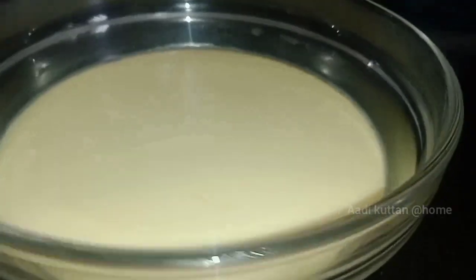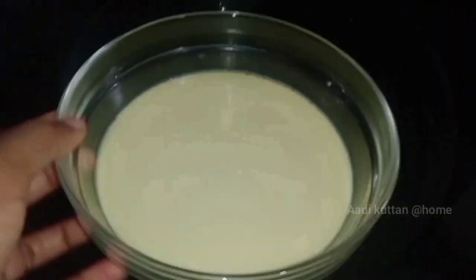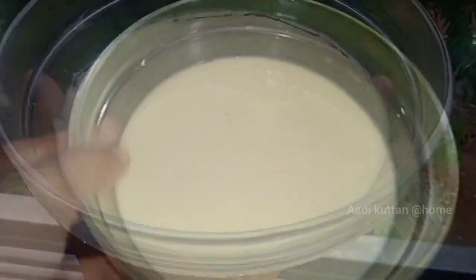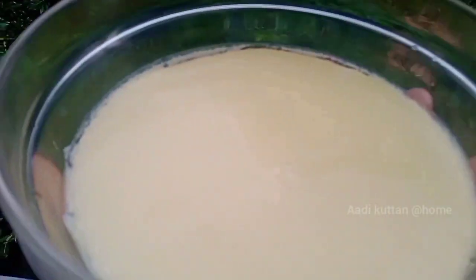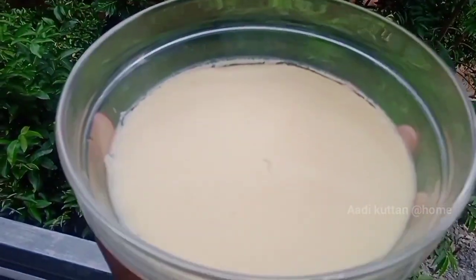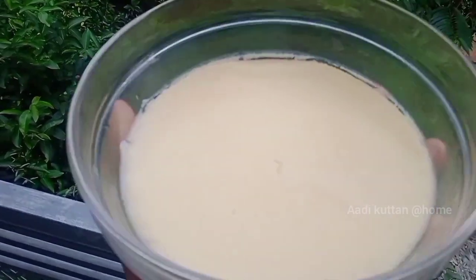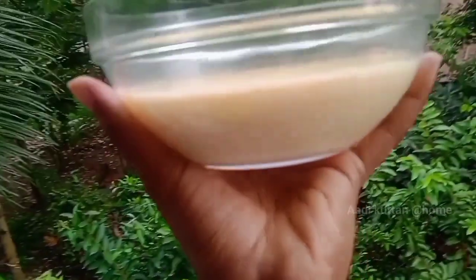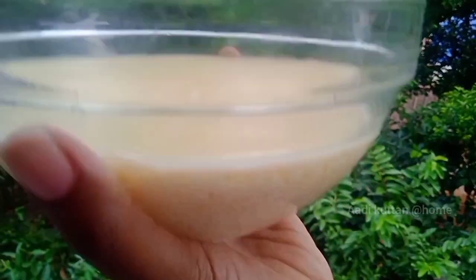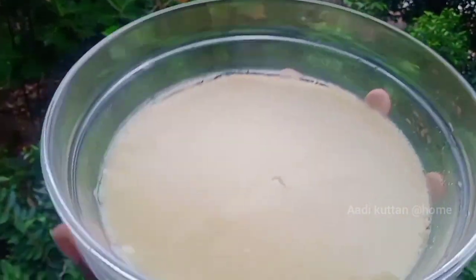Now we need to mix it. We will cook the dish for 10 minutes. We will cook the dish with a simple pudding. We have a good and easy pudding.